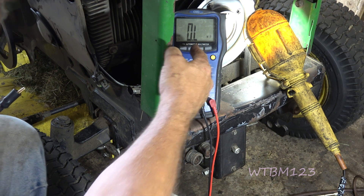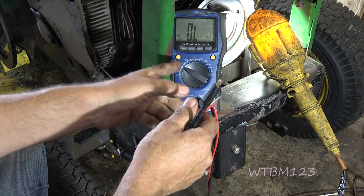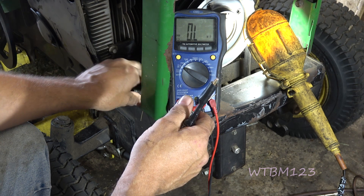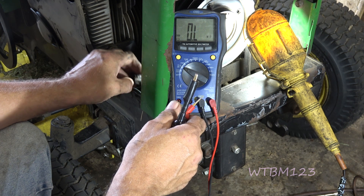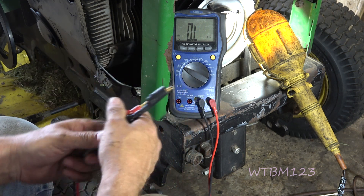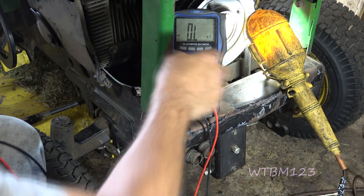Now if it reads OL like this, that means there's nothing there — if there was an open it would be bad, the clutch would be bad. Or if it was like 8 or 10, you know, really high resistance, the windings are probably going out on the clutch. But I think everything's going to be fine here.